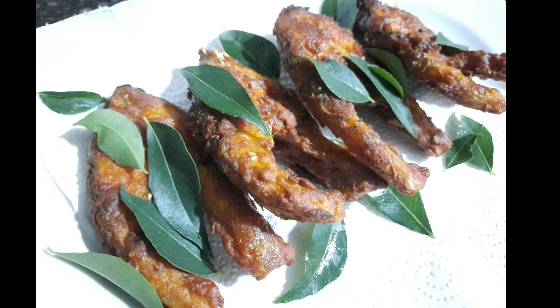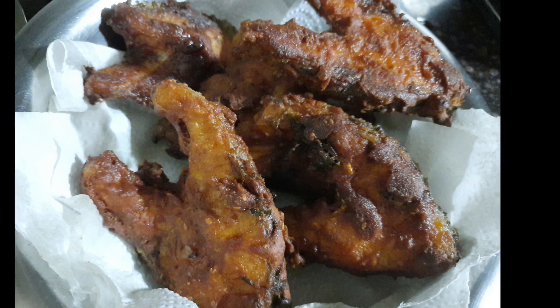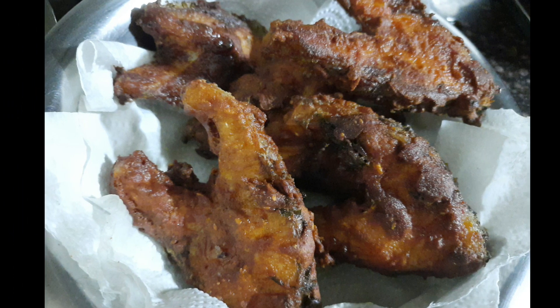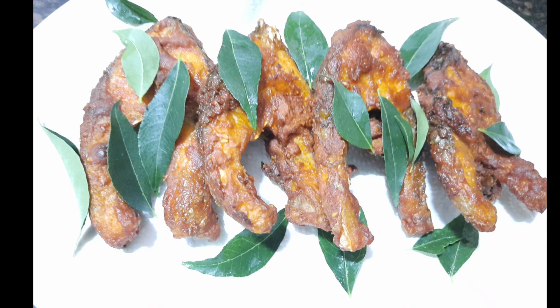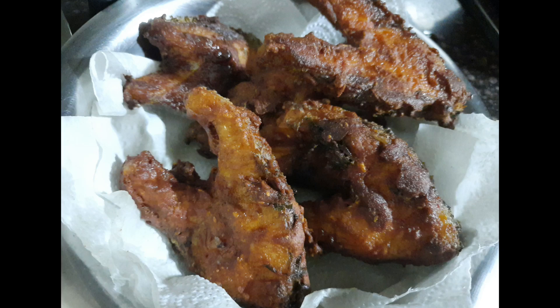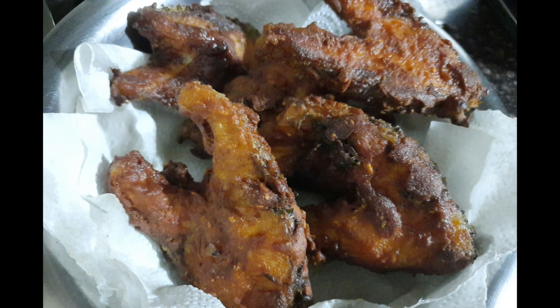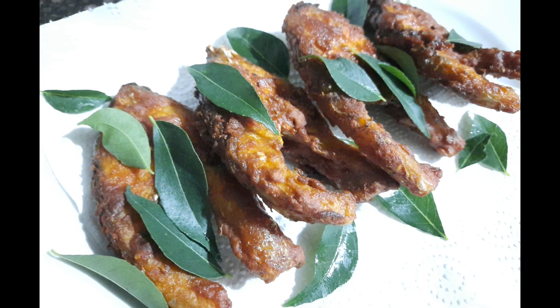Hey guys, welcome to VRK Homemaker. Today I'm gonna share with you a fish fry recipe using catfish. You can also prepare this with pomfret. Please follow the full video so that you will know how to prepare it tasty and crispy. If you really like this video, please subscribe to my channel and hit the bell icon to get new notifications.